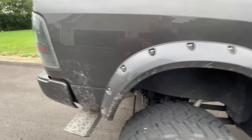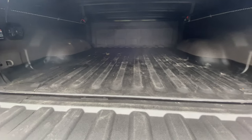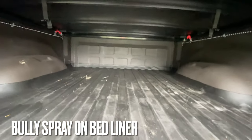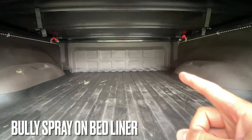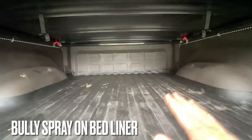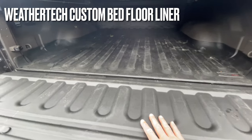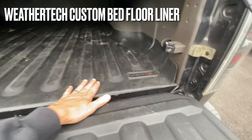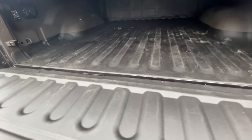Let's check out the inside of the bed. It's a bit dirty from some family traveling, but I have a custom spray-in bed liner that I did myself — I believe it's a Bully liner, the rubberized version. I also added the WeatherTech custom bed liner on top of the spray-in liner for added protection. I have both those install videos posted on my channel.